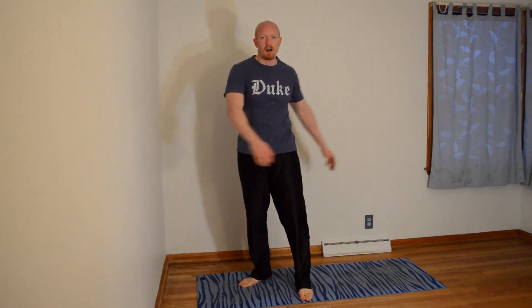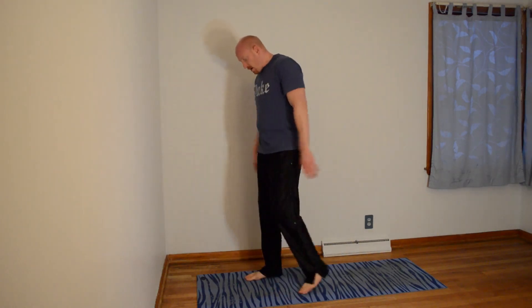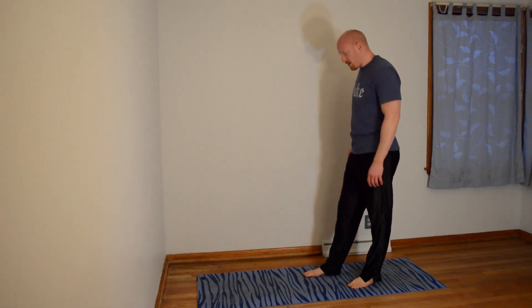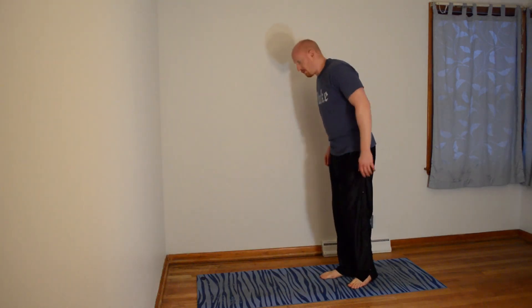If you haven't stretched out, that was your warm-up. Start stretching out. All right, we'll give it another 5, 4, 3, 2 — one-legged burpees, let's go.